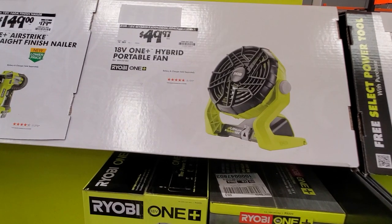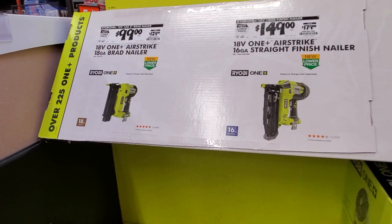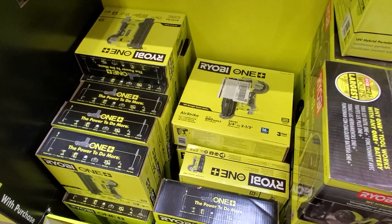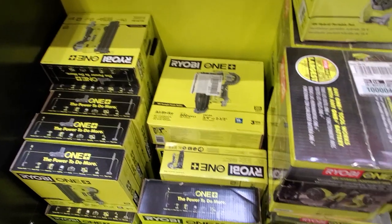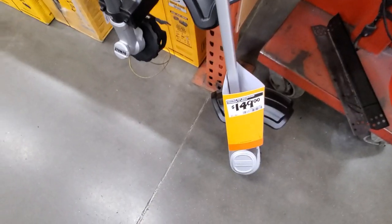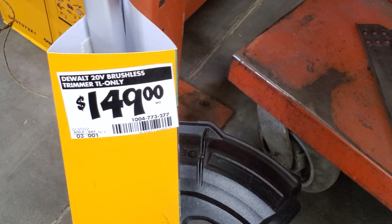That fan for $49.97 — I believe you can get that for free with the kit. $149 for the straight finish nailer and $99 for the 18-gauge brad nailer. These are great nailers — definitely recommend them.